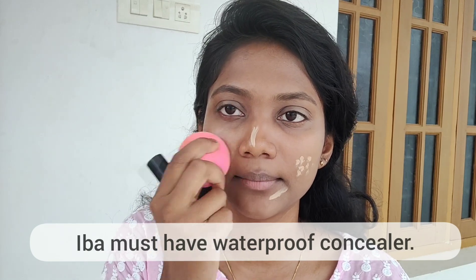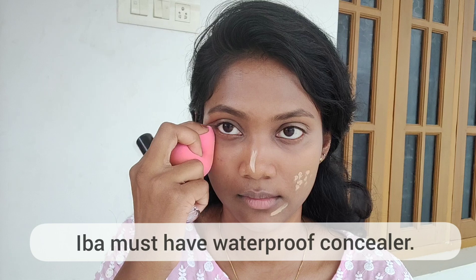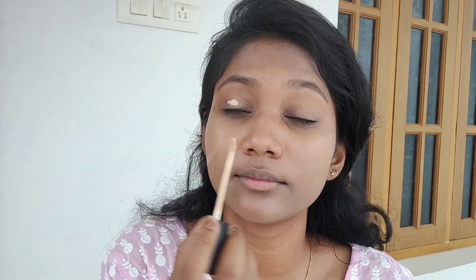It's a nice blend. I apply it to the eyelids — just a drop. So far, it has a lot of finishing base. It has a lot of finish.